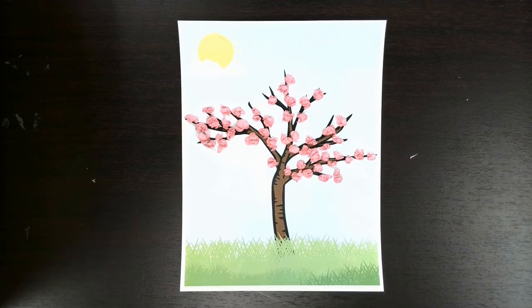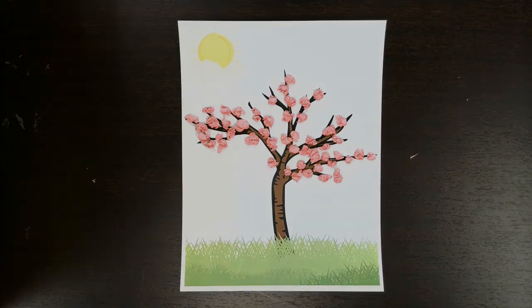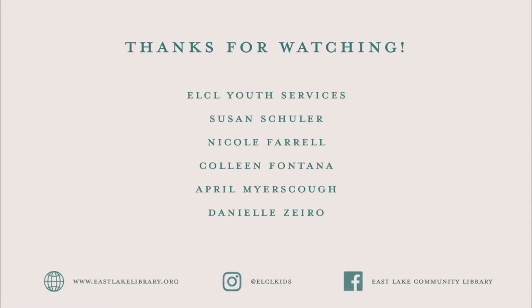Done! My cherry blossom tree is complete and I'm very happy with how it looks. Thank you all for watching this video. If you enjoyed it, please leave a like, subscribe to our YouTube channel at Eastlake Community Library, and follow us on Facebook at Eastlake Library Kids. We'll do a lot more crafts there. We have story times and other fun activities, so check us out. I'll see you next time.